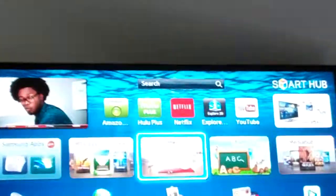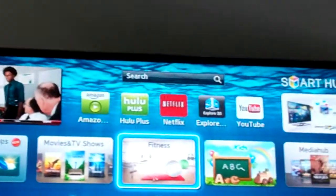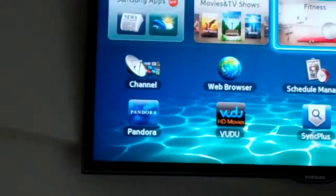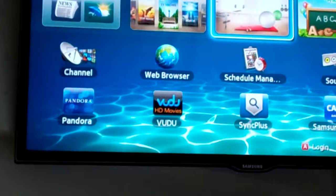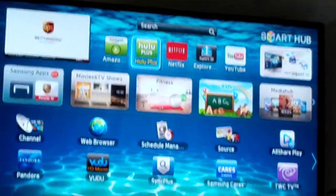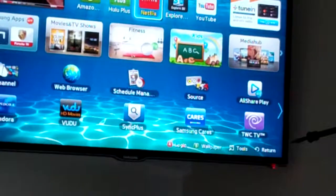So as you can see here on the network apps overlay, we have a bunch of different apps. Netflix is on the top there. We also have Amazon Prime and Hulu Plus if you have those accounts. Voodoo is down below, as well as Pandora, which is another app we'd recommend. So if we scroll up here using our arrow keys, we're going to select Netflix.